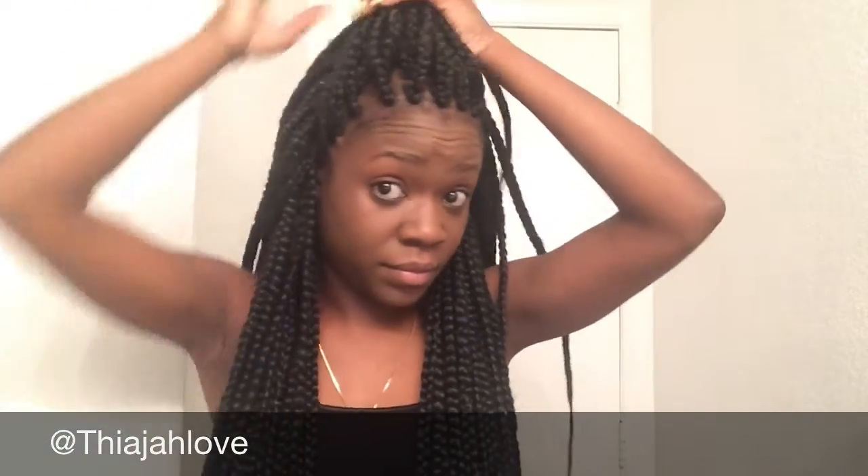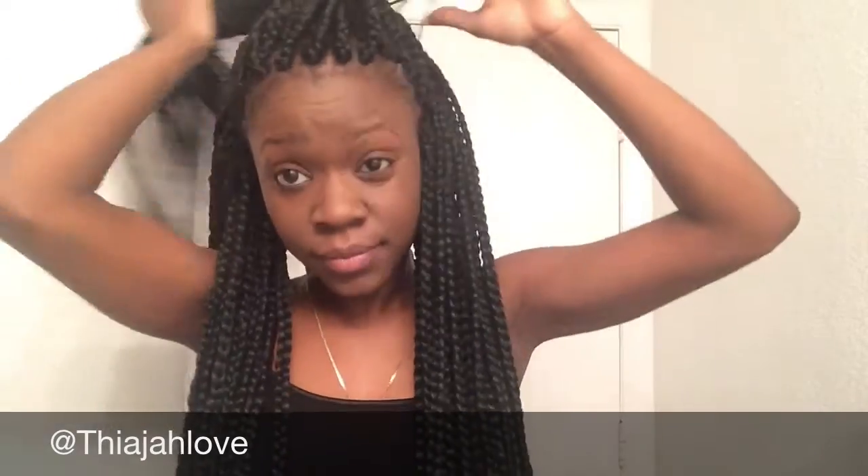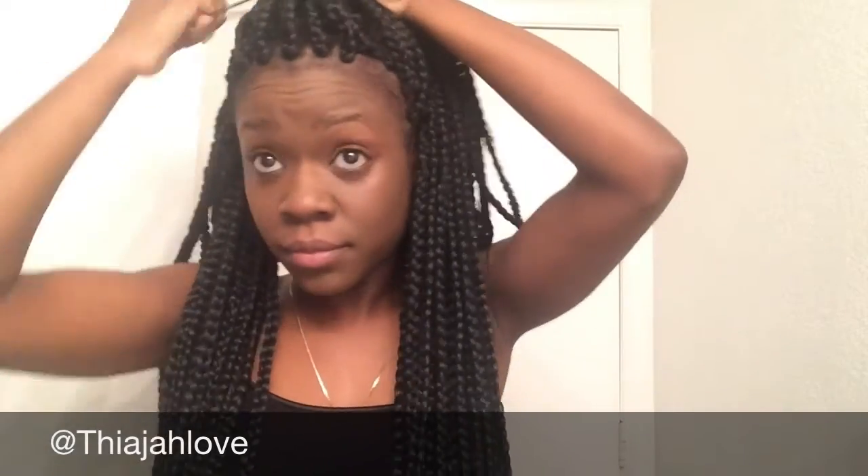For my third look, I'm just gonna be putting this hair up into a messy bun. It's probably one of the most messiest buns you've ever seen, but it's cute and it's simple and it's also fun. I love fun hairstyles — I will rock this every single day.